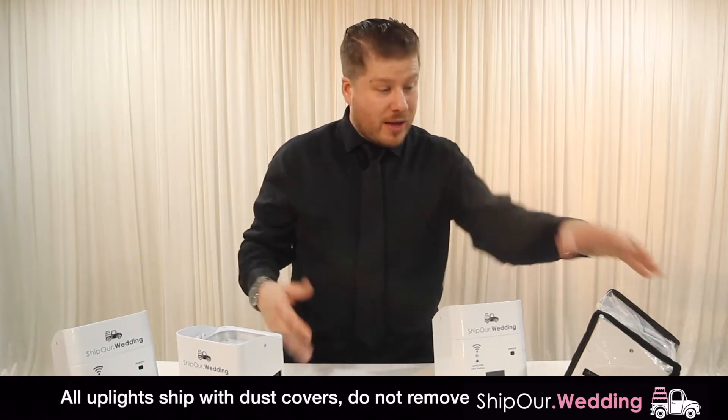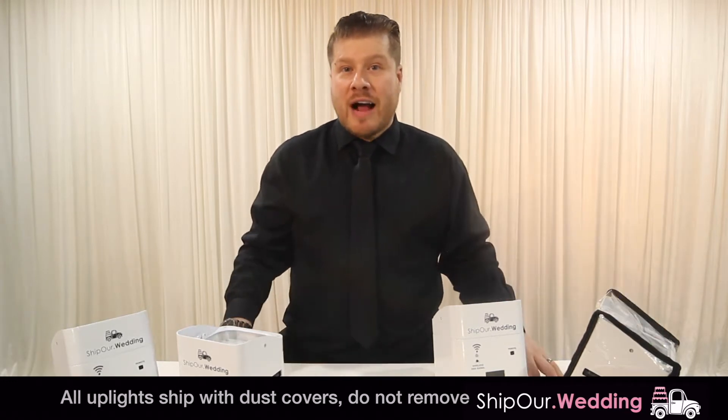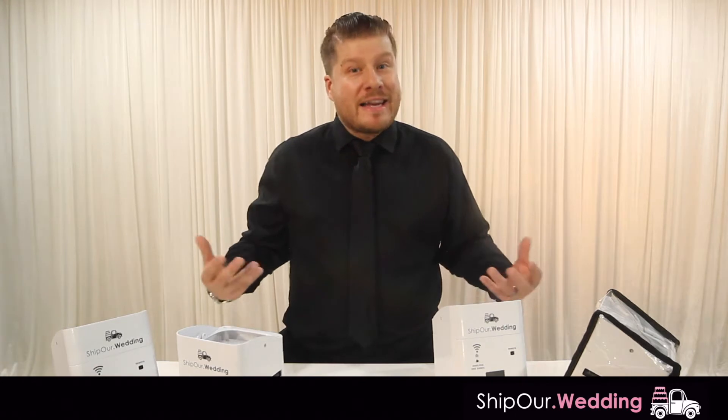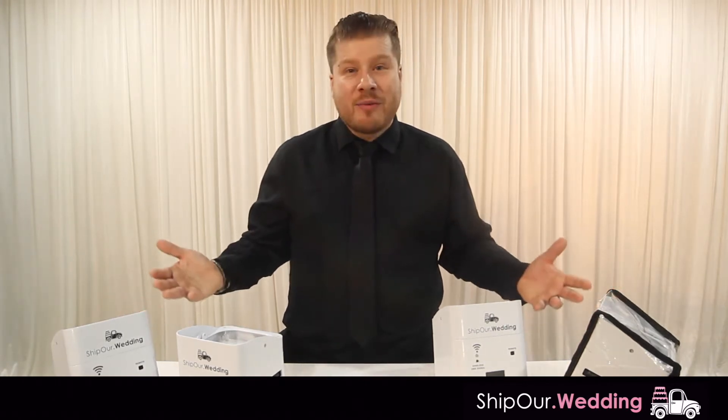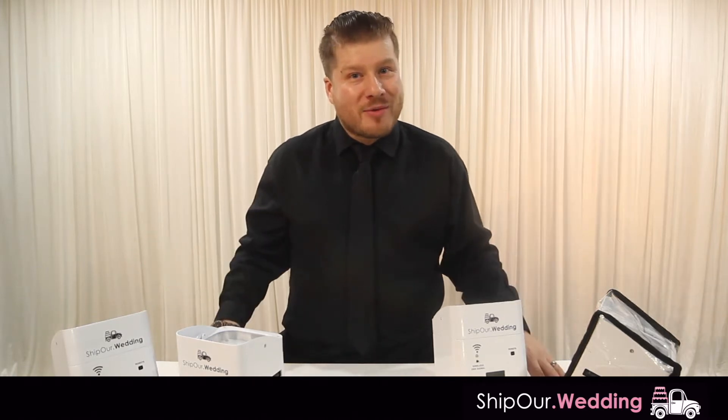This one over here has what we call our dust cover on it. All of our lights will ship like this with the dust cover on it. This will protect the light and prevent any damage. So right now we're going to show you how we program these, and then afterwards we'll set them up and show you how they look on some drapery.